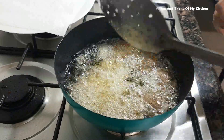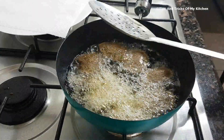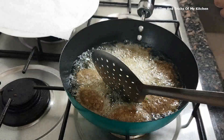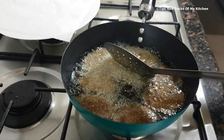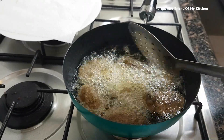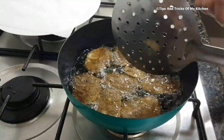One tip: if you cut the aloo, please keep it in water so it doesn't get dark. We will fry them until they are a little brown — as you can see, they are getting a light golden brown color. Then we will remove them from the oil.